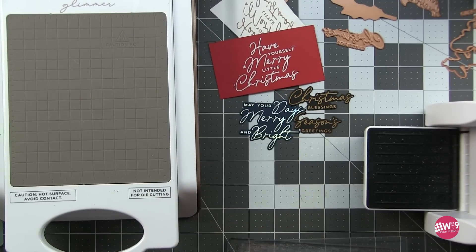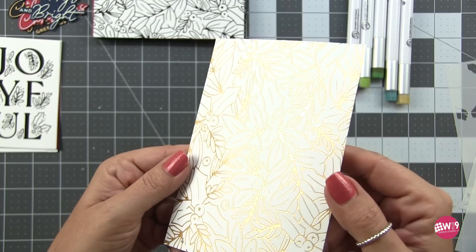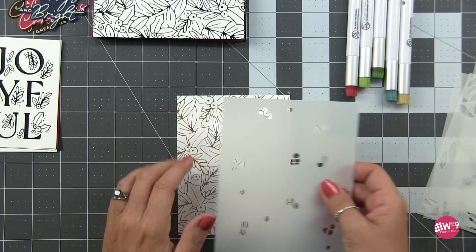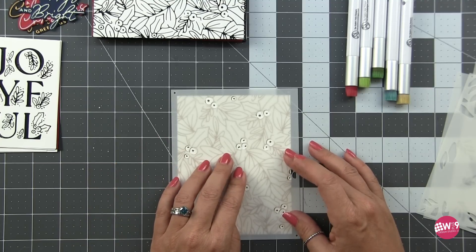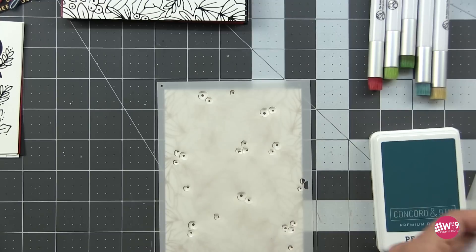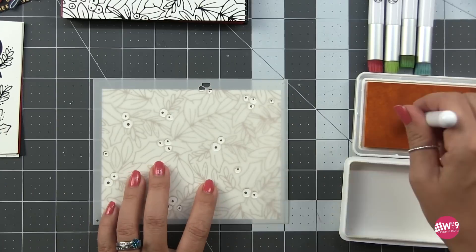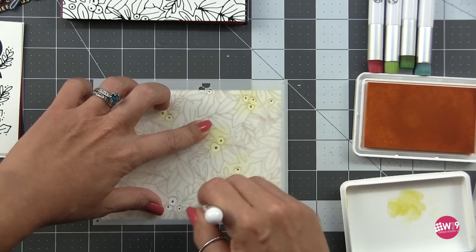For the first card I want to use that Glimmer Holly Background bundle. I've taken this gold hot foiled background on 80 lb Neenah super smooth cardstock and we're using the coordinating stencil. You can buy this in the bundle or separately — it's about four or five dollars cheaper to get the bundle. The stencil has four layers: the berries and then three sets of leaves. I'm using the Rabbit Hole Bitty Blender Brushes and Concord and 9th inks. Starting with Buttercup, I'm putting a very light layer over all my berries as a highlight.